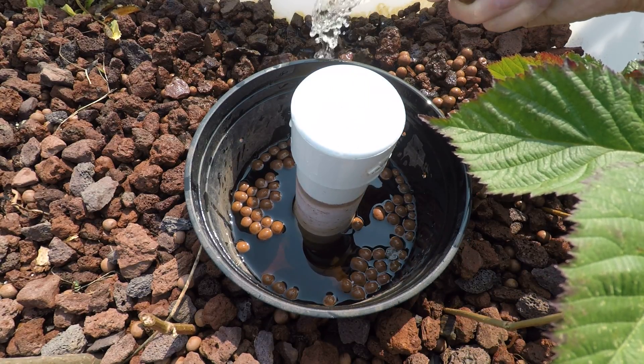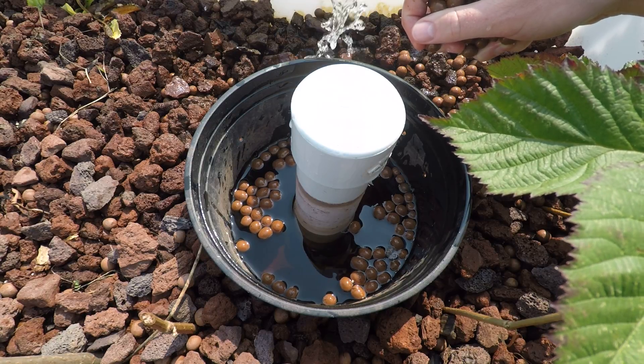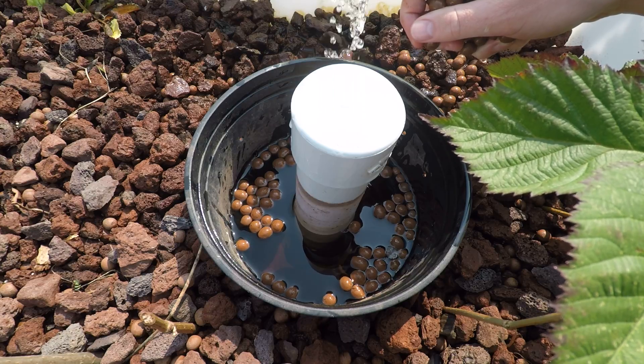Hey everyone, this is Jesse with FarmingSeattle.com. I wanted to do a video on the simple way that I found to break the siphon on this aquaponic system.